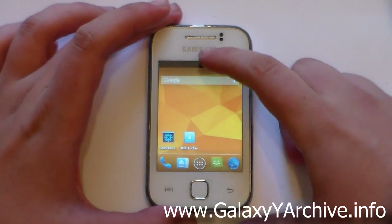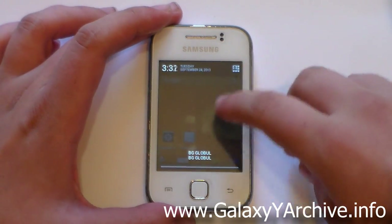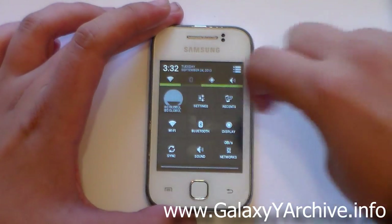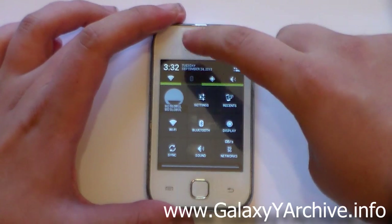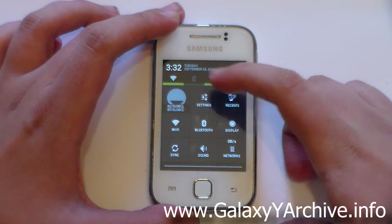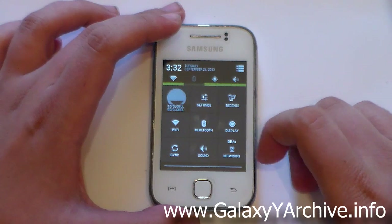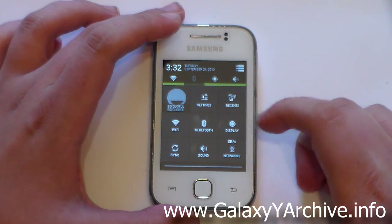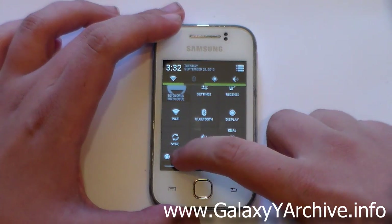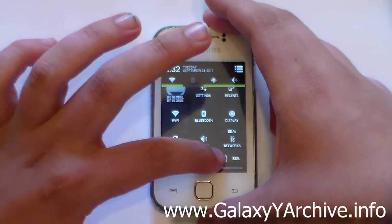Let's take a look at the notification panel. Scrolling down, there's nothing except notifications. Tap on the top area to reveal the toggles — at the top we have Wi-Fi, Bluetooth, GPS, and sound profile toggles. You've also got shortcuts to settings, Recents, Bluetooth, Wi-Fi, sync, sound, a network toggle to switch between 2G and 3G, and display settings. Scrolling down further you can see battery percentage and a brightness slider.